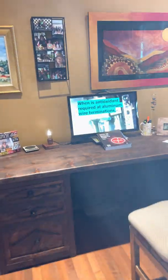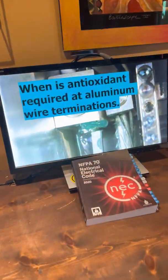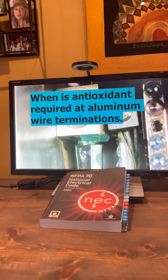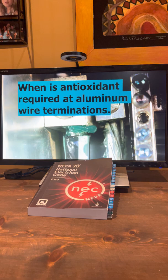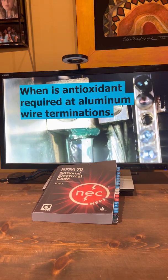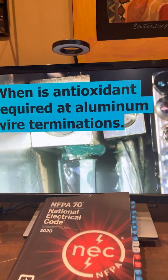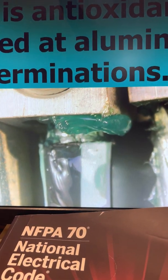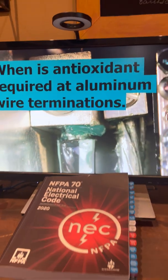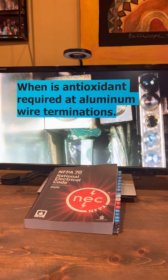Hey, Mike Holt here, MikeHolt.com. It's an interesting topic here, and it's always debated. I think we're going to make it real simple and clear. In a couple minutes, you're going to know exactly what the rule is. When is antioxidant required at aluminum wire terminations? I'm talking about that paste that's placed sometimes under aluminum wire at terminals. So let's find out what the rules are about this.